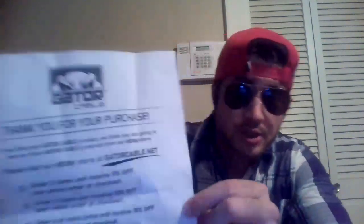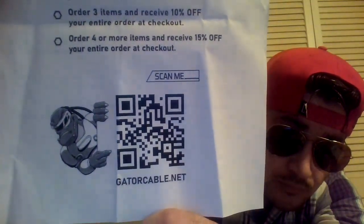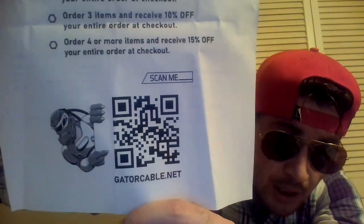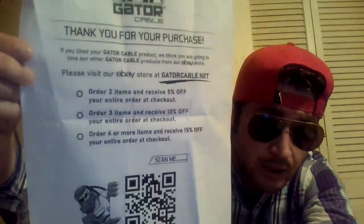Let me check to see if I have any incriminating evidence, such as my address, my name, et cetera. You can check this out — you might be able to use this little scan barcode and see what it is. It says thank you for your purchase. Gator Cable, I appreciate you. Please visit our eBay store at gatorcable.net. Order two items and receive 5% off, order more and receive up to 15% off.